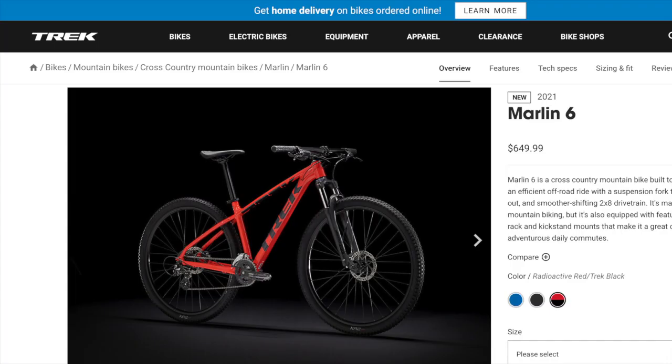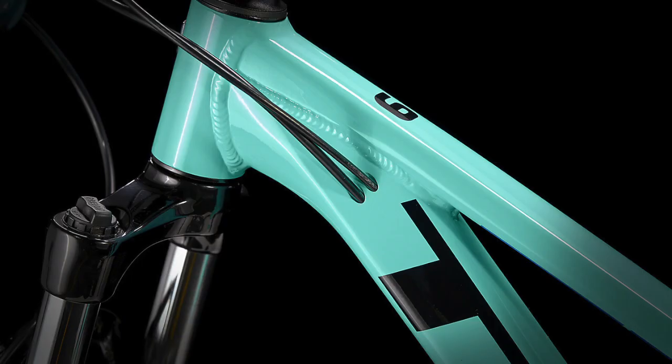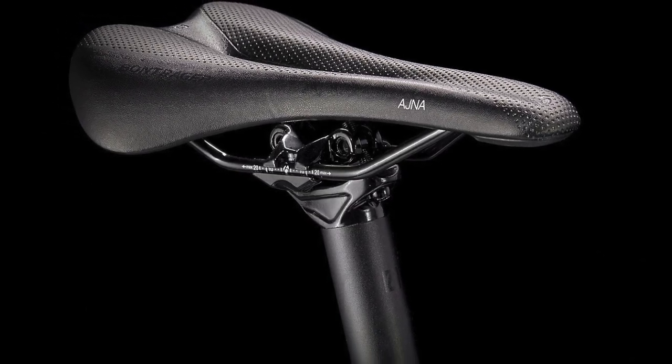But before we get into the comparison, it should be noted that while other bikes in the Marlin family offer a women's version of the same bike as well, the Marlin 4 does not do this. However, the only thing that does change between the women's and men's bikes is the color of the frame and the type of seat, so it may not be that crucial.